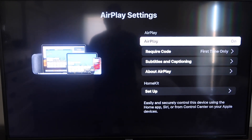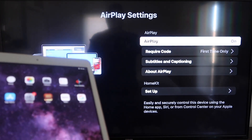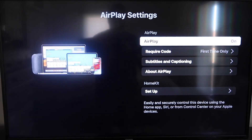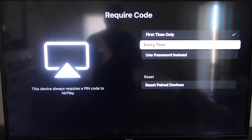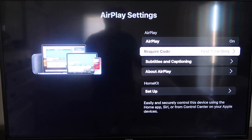Once you're on the AirPlay Settings screen, make sure that both your iPad and your Roku device are on the same Wi-Fi network. Make sure AirPlay in the top right column is turned on. For 'Require Code,' I have mine set to 'First Time Only' — you can also choose 'Every Time' or 'Use Password,' so that's based on preference. Since I'm the only one using this TV, first time only is plenty for me.